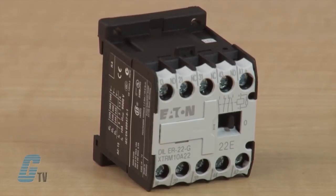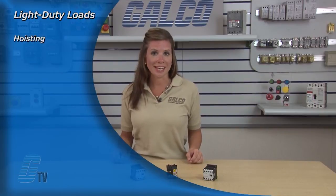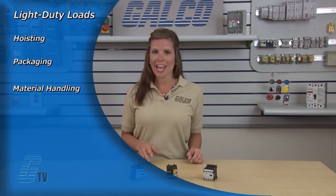Due to its compact size, the XT line of Mini Controls is best suited to be applied in light duty loads such as hoisting, packaging, material handling, heating, lighting, and automation systems. XT Mini Contactors are a particularly compact, economic, and environmentally friendly solution wherever control of small motors or loads is required.